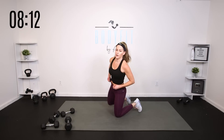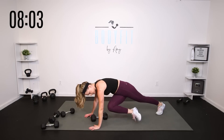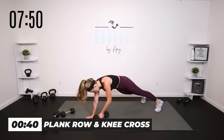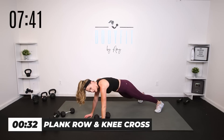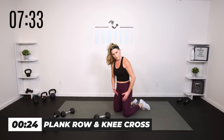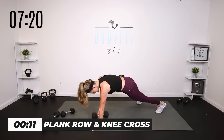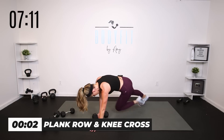Take it down — we're going to a plank row. If this is not right for you, I want you to stay on all fours and alternate your row. If you can: row, opposite knee across. Row, opposite knee across. We've got 40 seconds. Knees work too, or just a standing row one at a time. Right power row, left knee across. Left power row, right knee across. Keep the shoulders right above the elbows, right above the wrist. Cross that knee — little twist with it for your core.